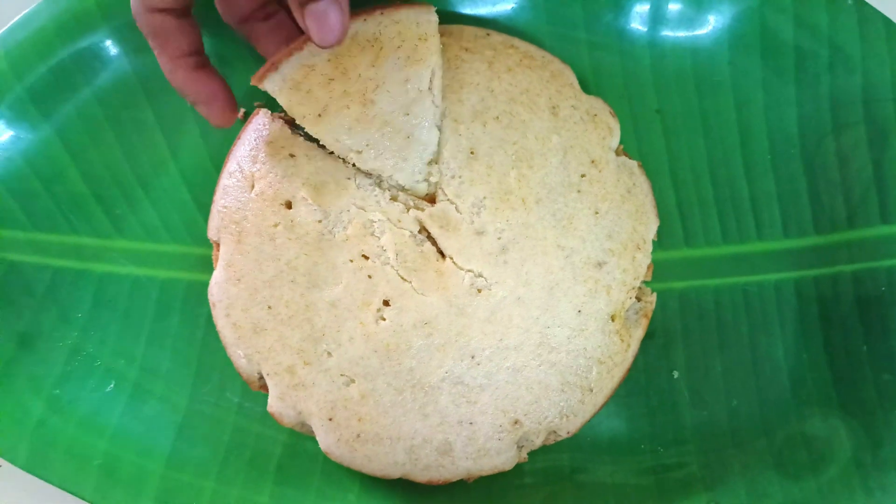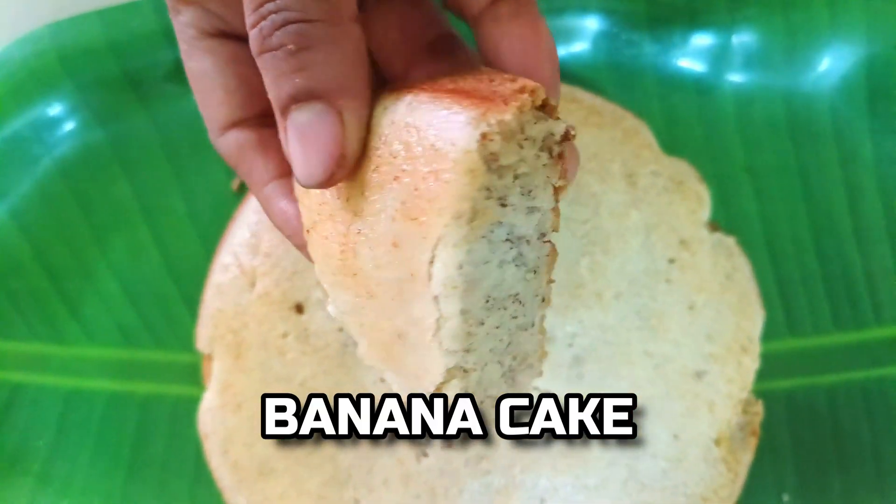Welcome friends, welcome to India Samingale. This is a simple method of banana cake.